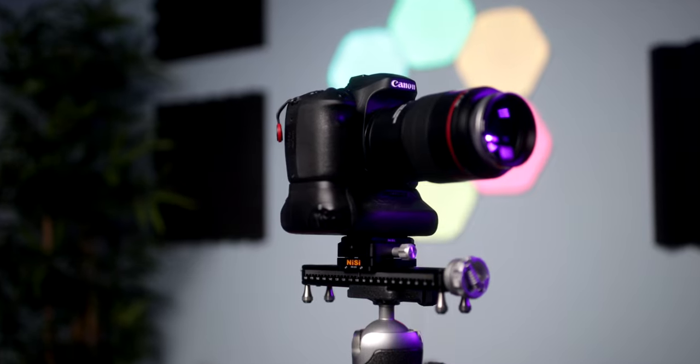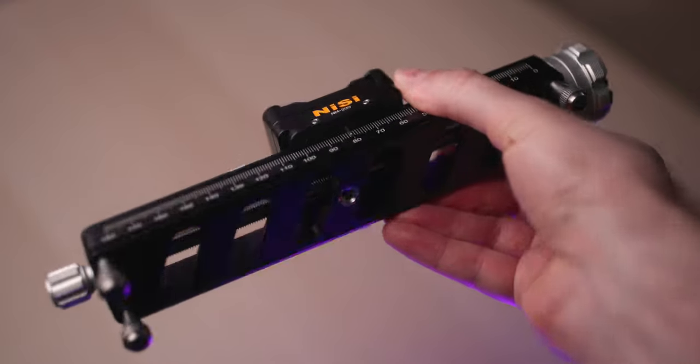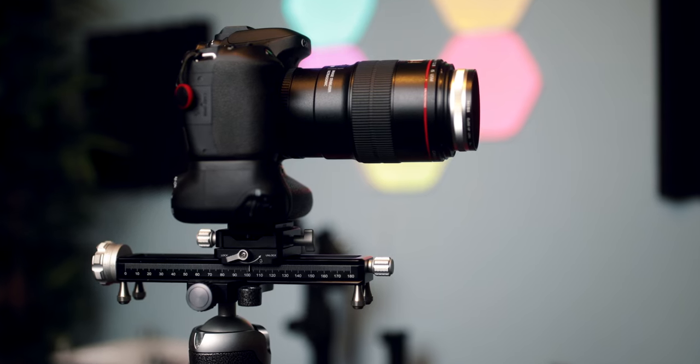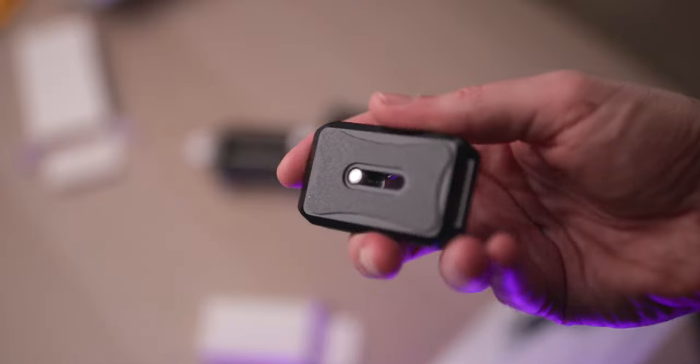Here you can see how I mounted it onto my Gitzo tripod. On the bottom there is a 3/8 and 1/4 inch screw hole as well, so you could attach a plate and mount it onto a tripod. But if you already have an Arca-Swiss type compatible tripod, I would just mount it directly — that way it's much more stable as there are fewer potentially moving parts.